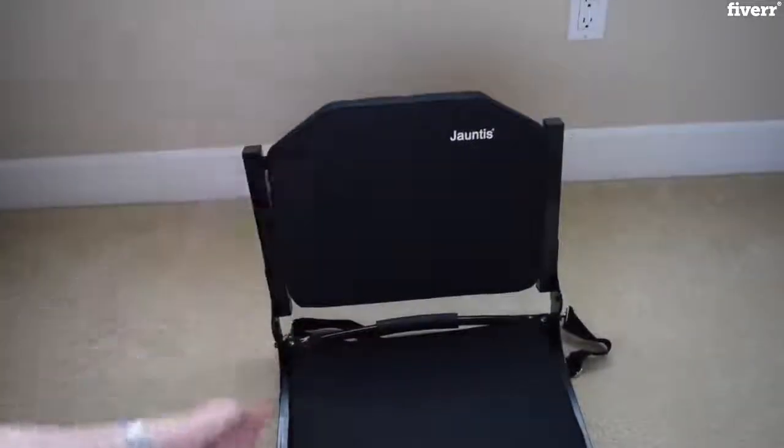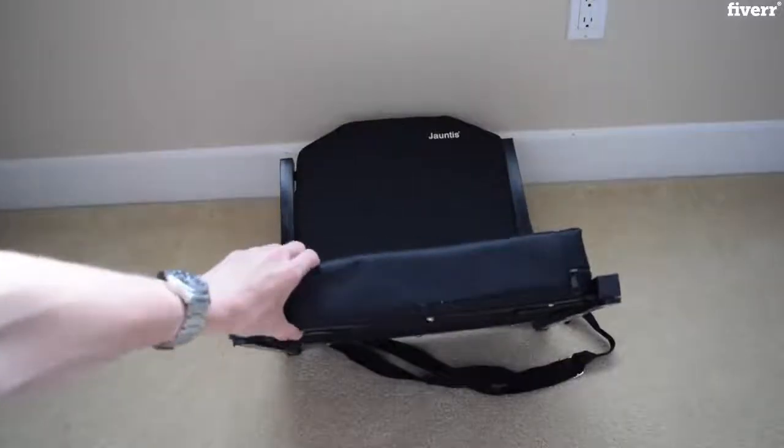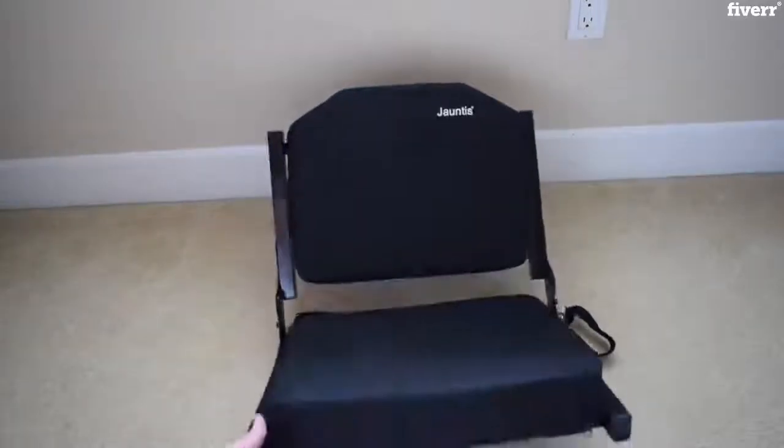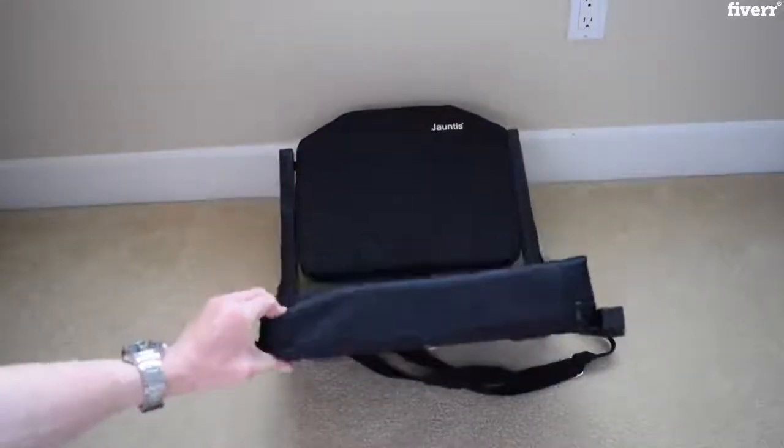Moving forward, the seat itself is very, very comfortable. You can tell the padding here is extremely thick. And compared to the metal bleachers that you see at football games and soccer games — I mean, they're terrible to sit at for two-plus hours. So this is seriously a must-buy for anyone who goes to even a single game.